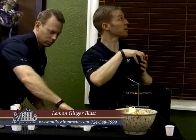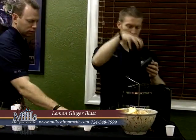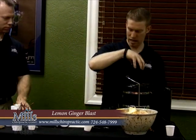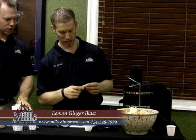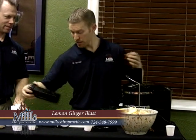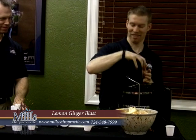This is cucumber. Cucumbers are a real good one to juice — very high water content. Here's the ginger. The ginger's good; I seem to do a little more ginger. Another apple. Okay, we got a lemon here.